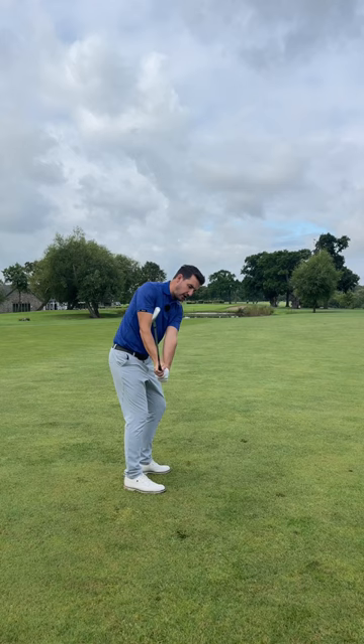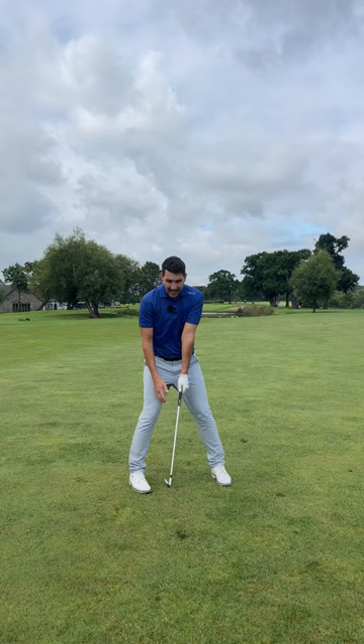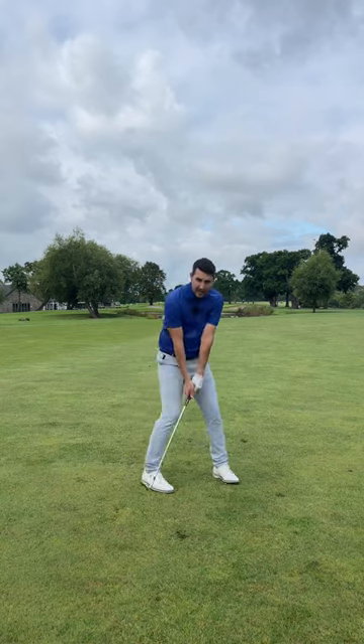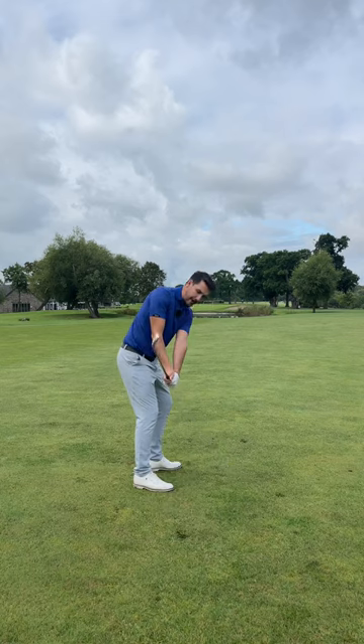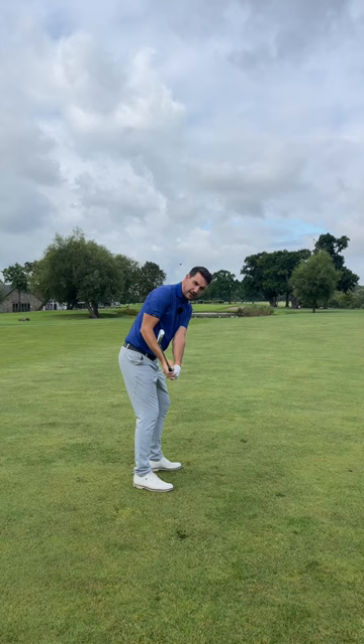Try to get into a position where you stop your hands just in line with your trail leg, or just on the outside of your trail leg. What you'll see is the club head goes ever so slightly higher than the hands, with the leading edge parallel to your spine angle.